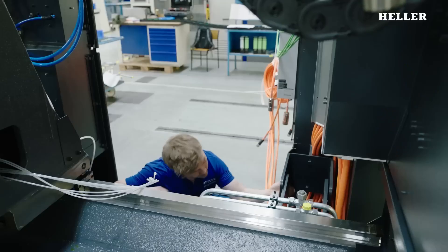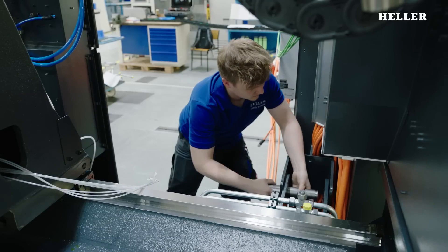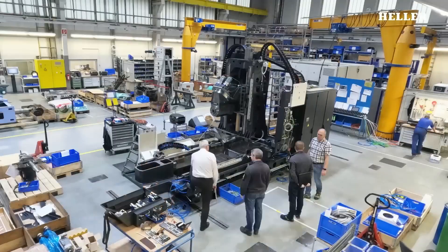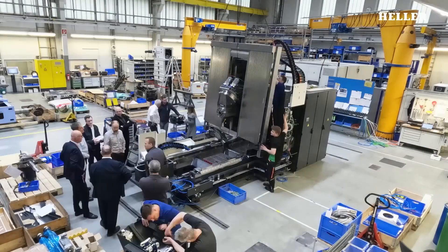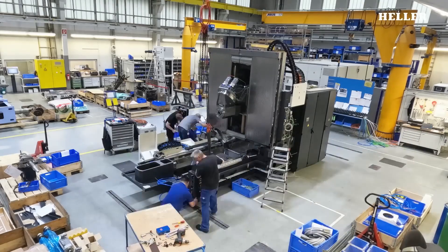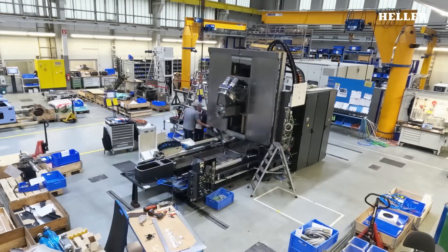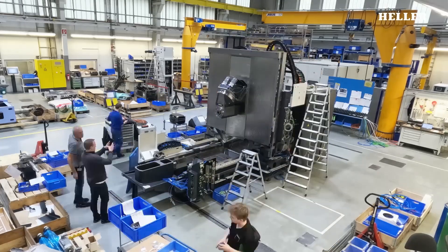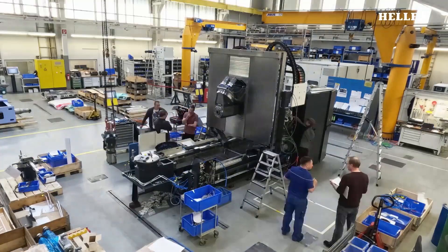The assembly process of the Heller F6000 is a highly coordinated effort that typically takes place in a specialized assembly facility. The process begins with the assembly of the base frame, which provides the structural foundation for the entire machine. This frame is crucial, as it needs to withstand significant forces and vibrations during machining operations.